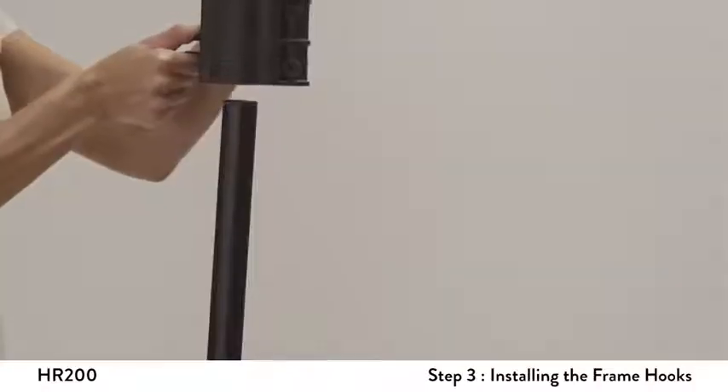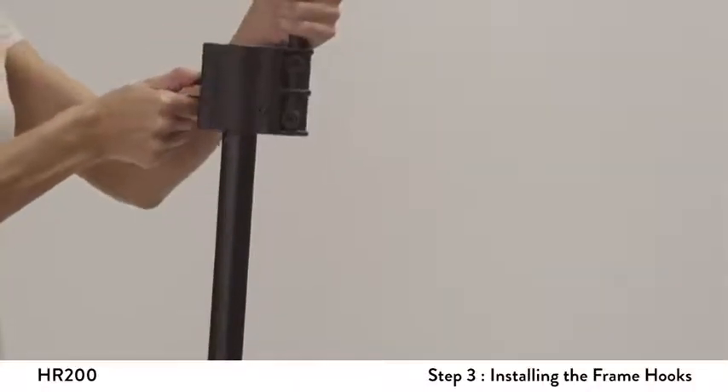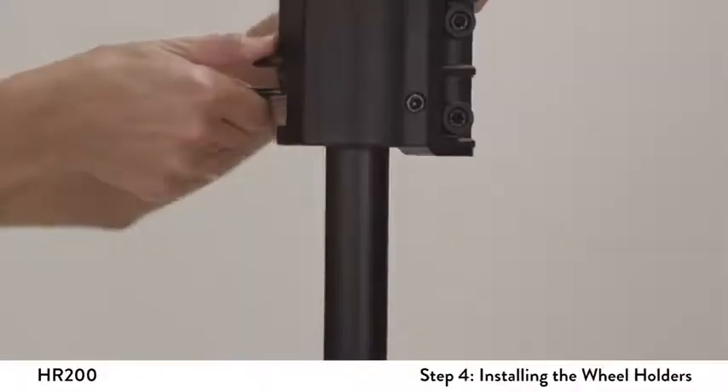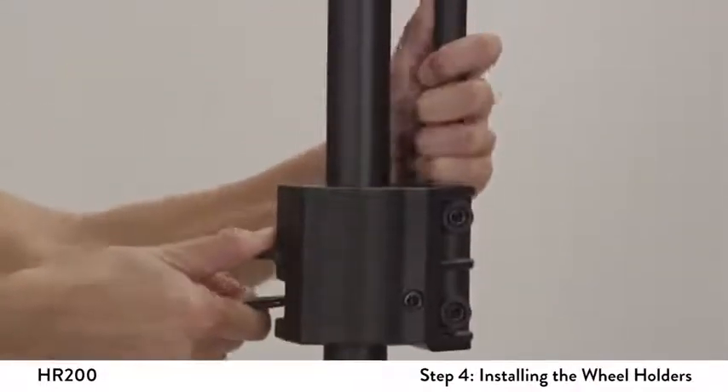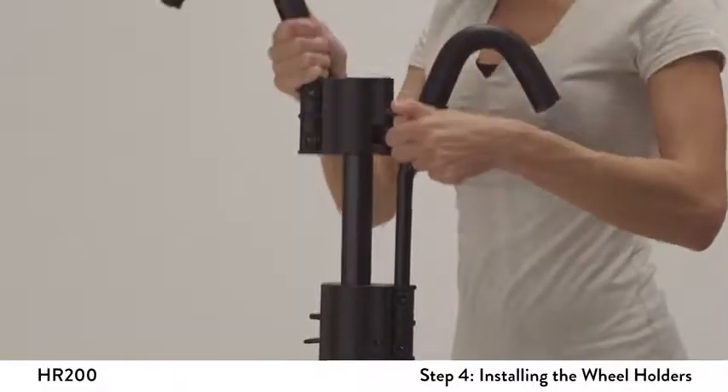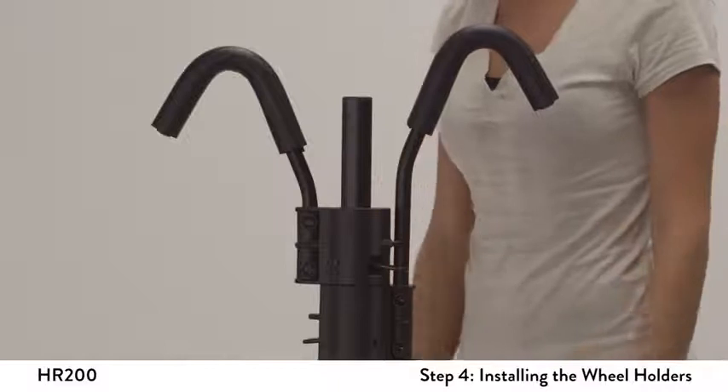Position the long frame hook on top of the round vertical post facing the vehicle. Squeeze the lever and tap together to slide the hook down the post. Repeat the same action for the short hook, except face the short hook away from the vehicle.